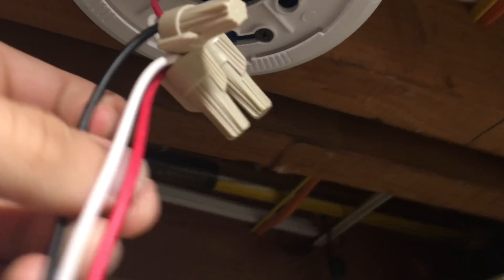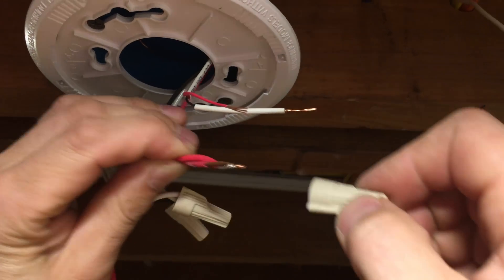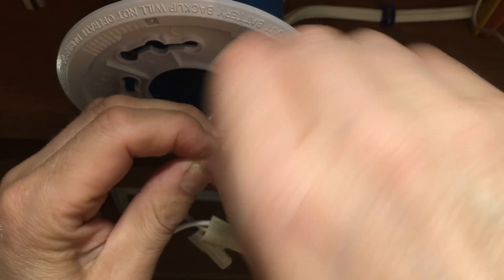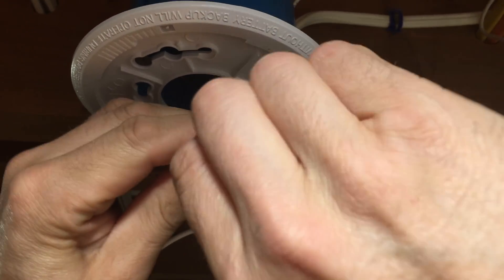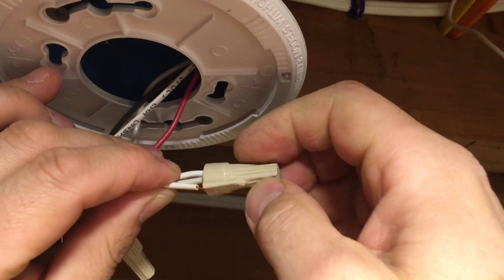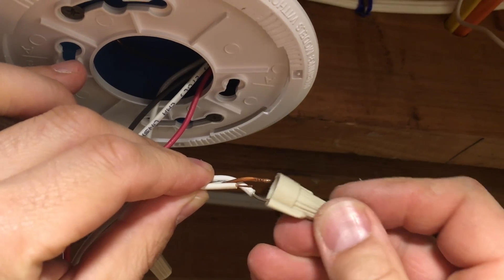Next let's connect the other end of the red and white wires. Put your wires through the blue electrical housing. After that, locate the red and white wires from the fire detector in the electrical housing and bring them out. Then remove the screw cap from the red wires, add the red wire coming from the fire sensor, and screw the screw cap back on.